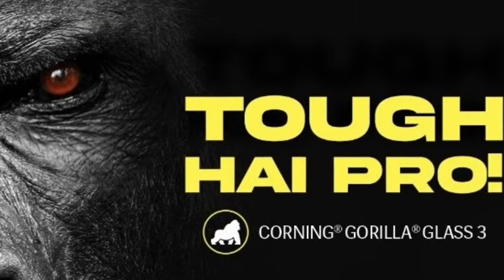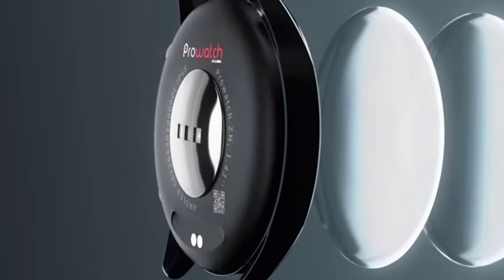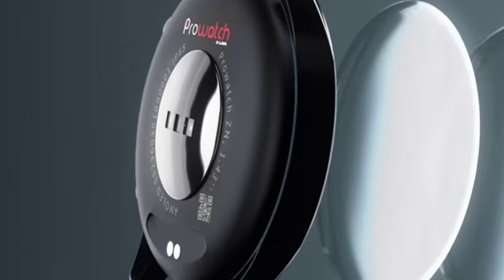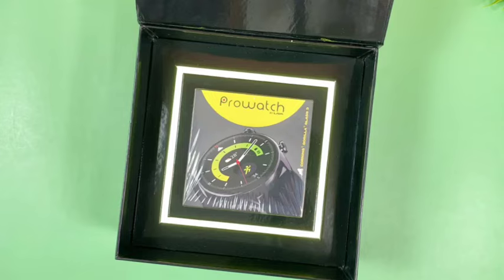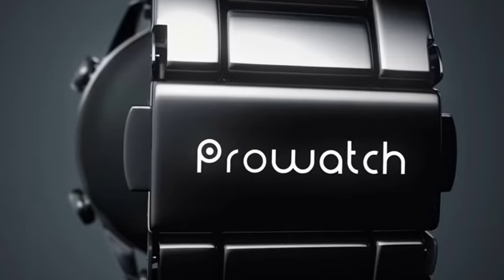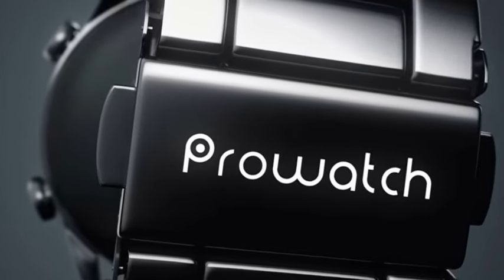First, talking about the design — it looks very premium. This comes with a metallic design; the frame is made up of metal but the back side is made up of polycarbonate. Design-wise, it is top-notch and looks very premium. The weight is also very less — it will be under 50 grams.